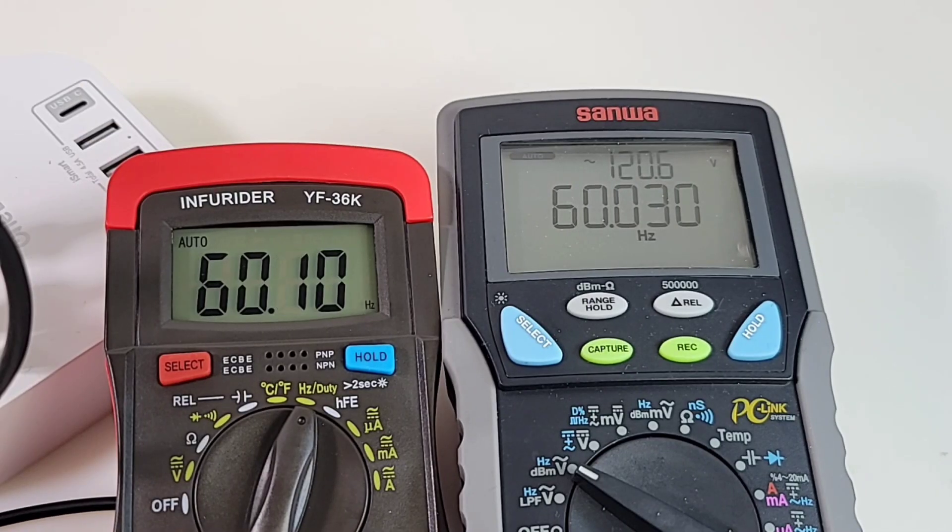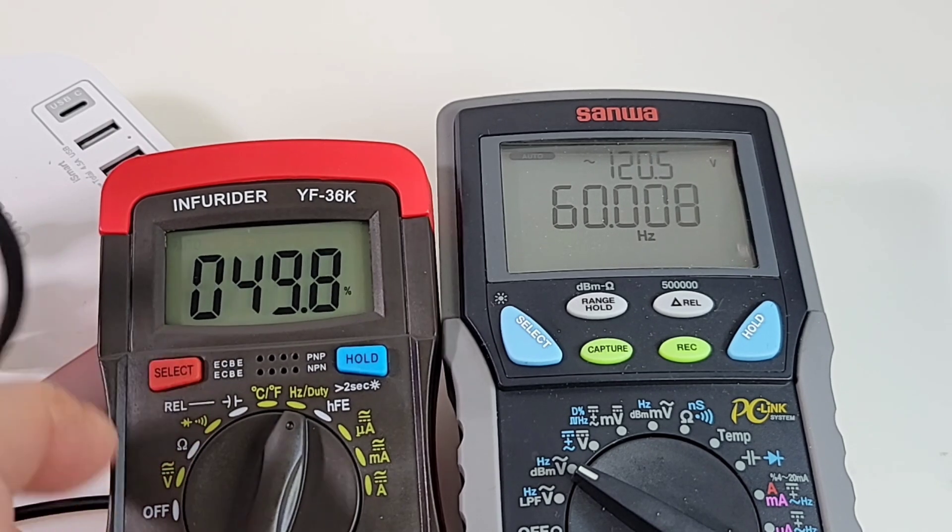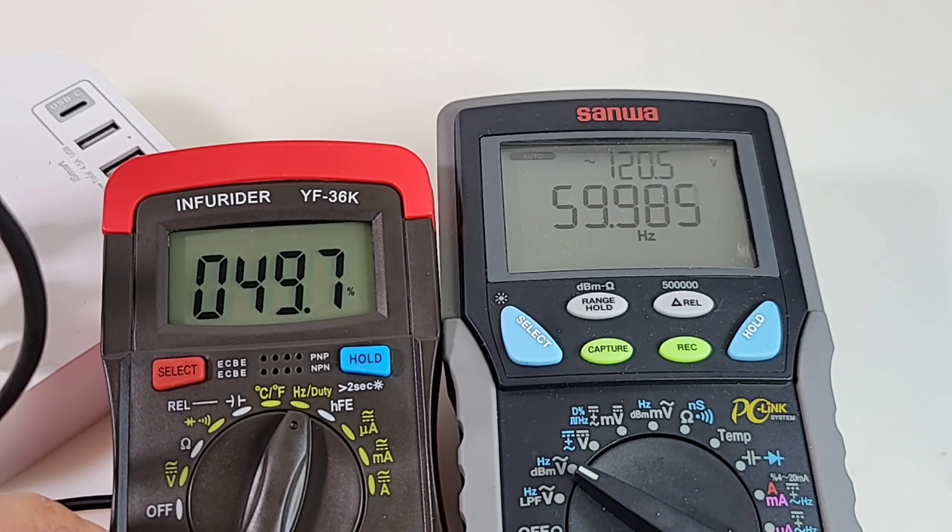Checking out frequency: the Infrarider and the Sanwa are both in agreement at 60 Hz. We can also hit the select switch and there is our duty cycle. Beauty.